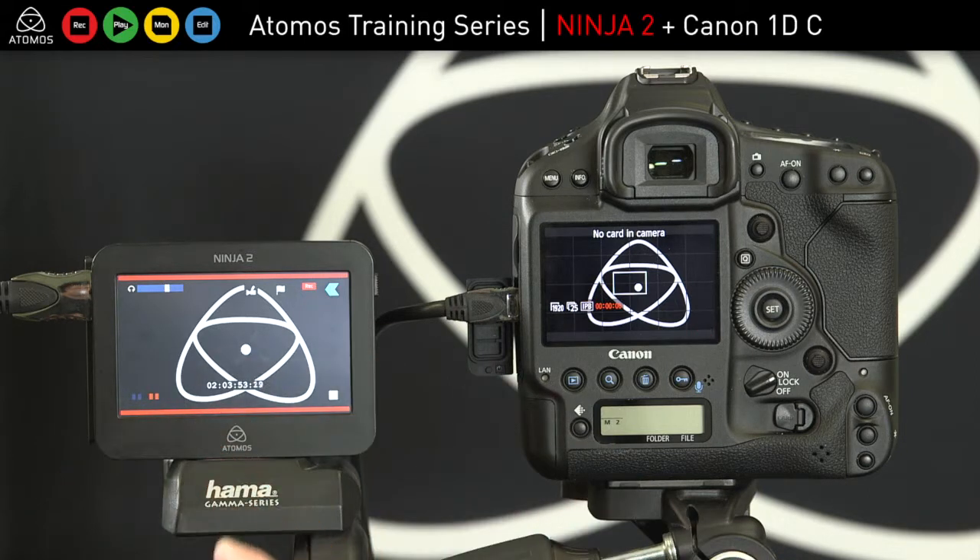So that's the 1DC with the Ninja. Check Canon for more details on the setup, and check Atomos.com for the details of the setup on the Ninja.